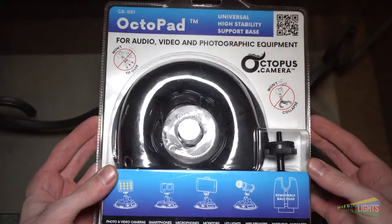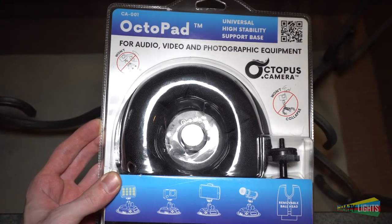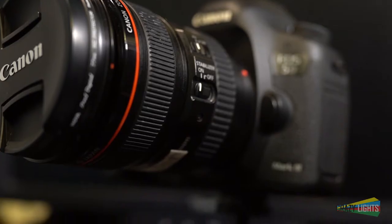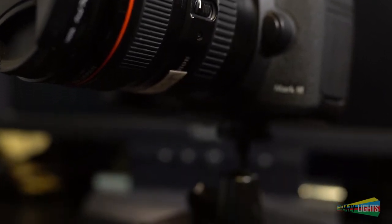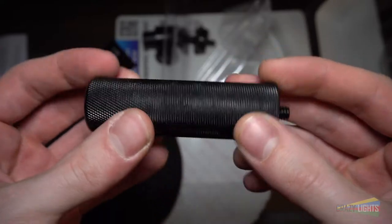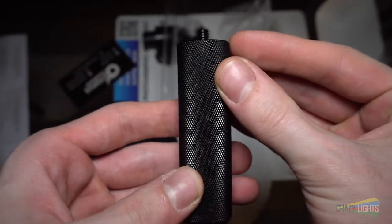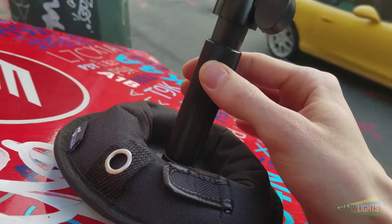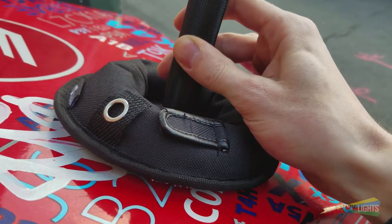So I received the Octopad base, ball head, and a 3-inch metal extender. I'm happy to say that the ball head is actually very well built and won't loosen when using heavier cameras or equipment. The extender is also very solidly built — no plastic — but you can't really use the extender on a slope because you're raising your equipment's centre of gravity and it can tip over. Maybe with like a GoPro or something, but not with my A6300.